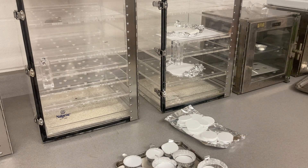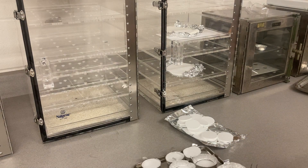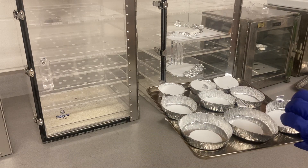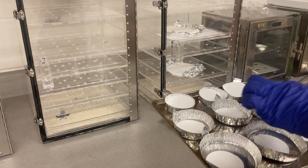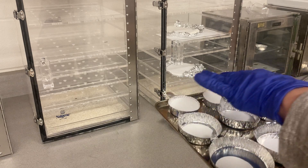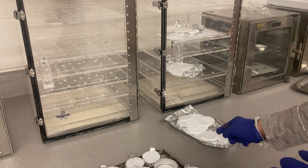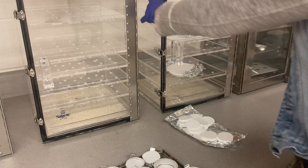Now we have nine of them. This one is going to be my run-off sample, this one is going to be my activities last sample, and on the top row it's going to be just a plain sample. I put everything back into the desiccator.